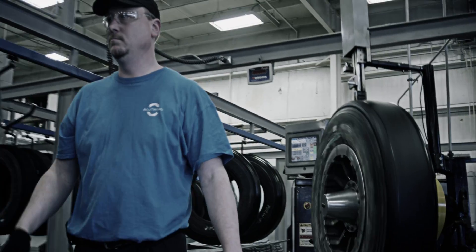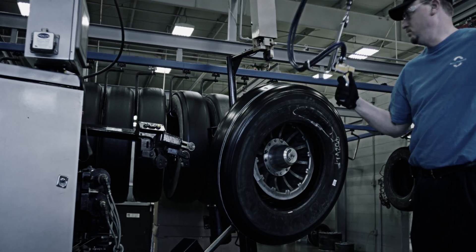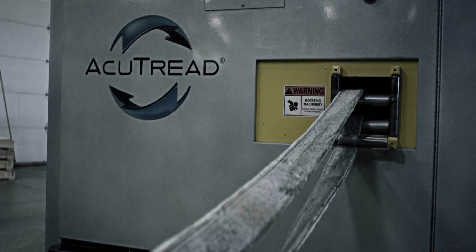This innovative technology is fully automated, allowing one worker to efficiently monitor multiple machines. By using a continuous strip of rubber, all splices are eliminated, reducing the potential for problems during operation on the road.